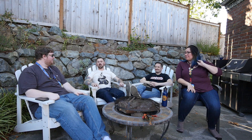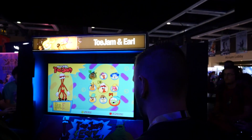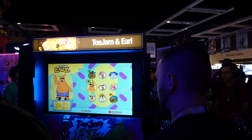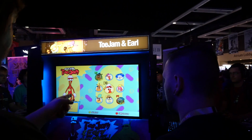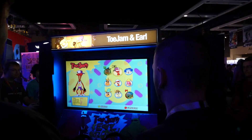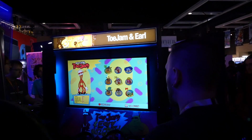Beyond Battle Chef Brigade, we also checked out ToeJam and Earl: Back in the Groove. We played four-player with two randos, but it's a ton of fun. Ash was like a little kid in a candy shop. You can choose from like 16 different characters. I love the fact that they have regular Earl and old school Earl, regular ToeJam, old school ToeJam, Earl's mom, and Leticia from ToeJam & Earl 3, which everyone hates, but I still have some fondness for.